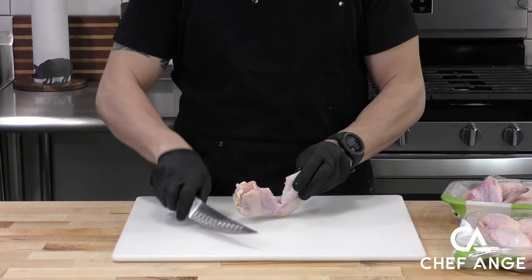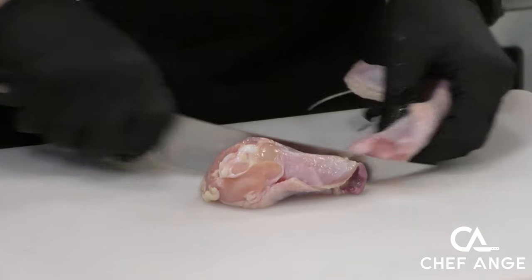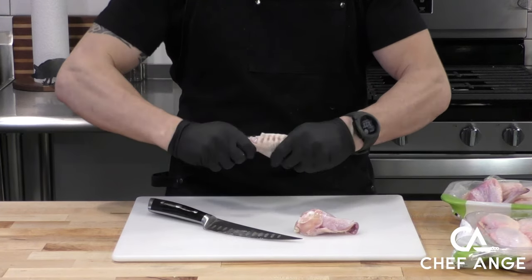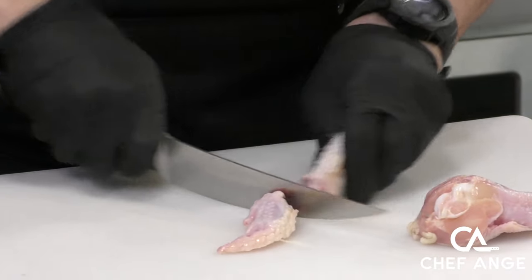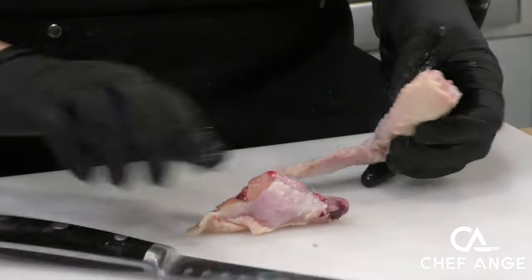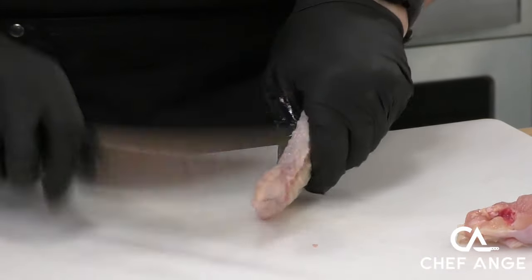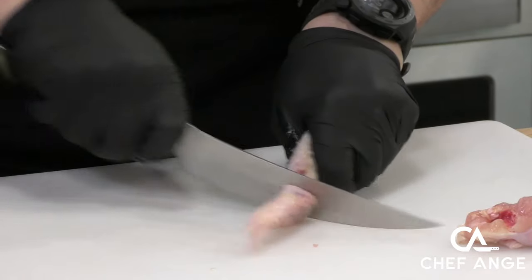One of the best parts about cooking stuff at home is saving a few bucks, and with chicken wings, buy the full wing and then trim them down. All you got to do is bend each joint in the opposite direction, put a little slice in there. Once you can see in between the joint, you just keep bending it until you can get the knife right in between the two bones. Once you get the hang of it, you can do it pretty quickly and it's not going to take you long to run through a couple packs of chicken.